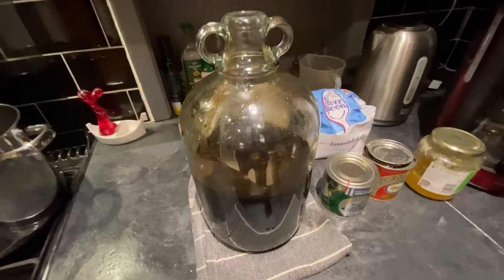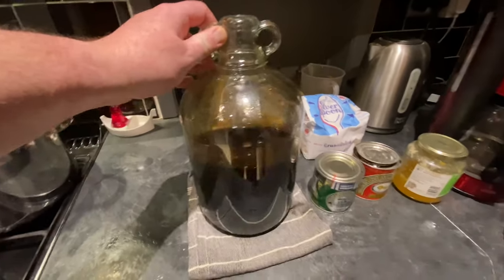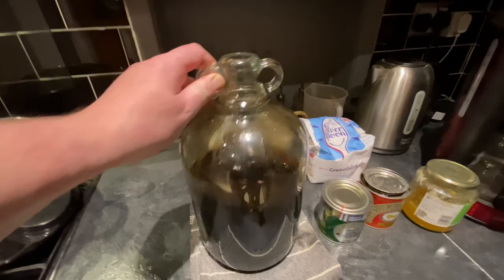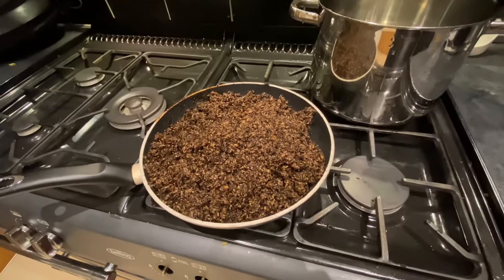Here's the net result of my endeavours: I've got half a demijohn full of thick black syrupy molten barley liquid, and there's the dried out grain.